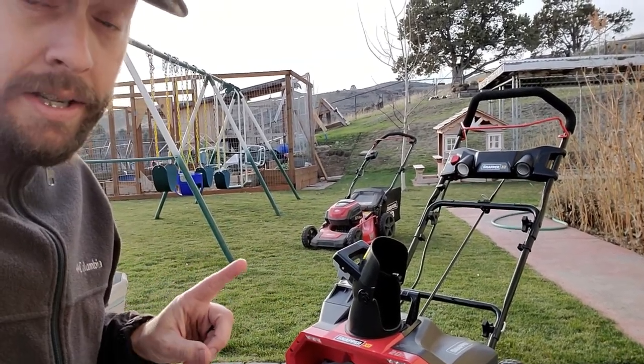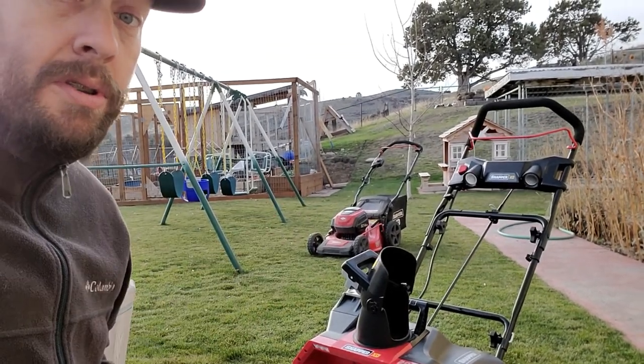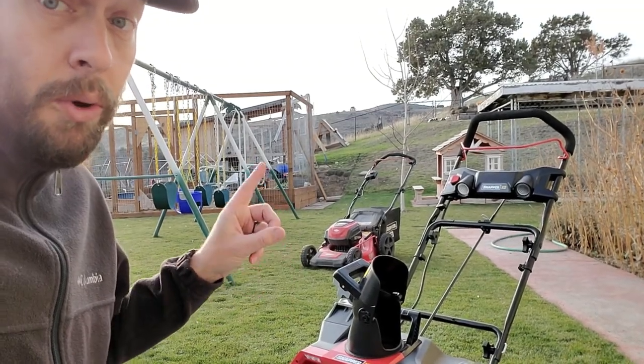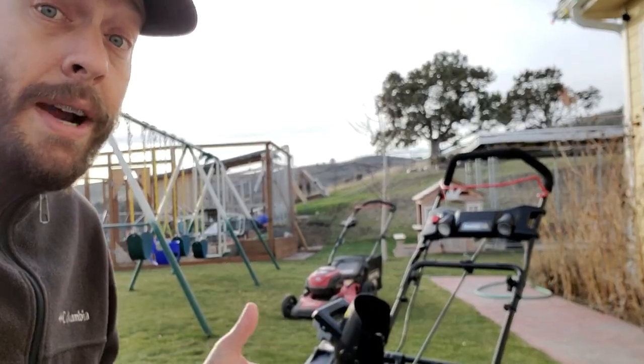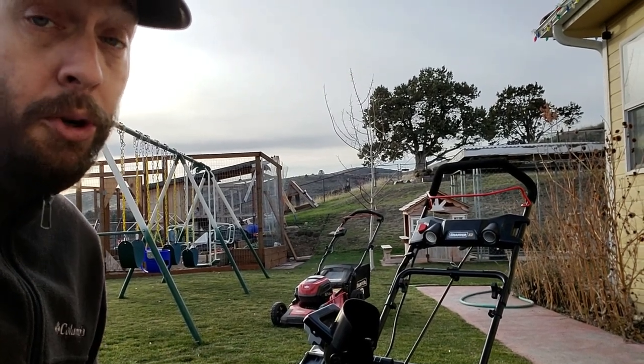When I get to use it for the first time, watch my first impressions and first usage of the Snapper XD 20-inch snowblower right up in here. And until then, watch this video up here where I answer the question of whether battery-powered snowblowers are strong enough for the majority of homeowners.